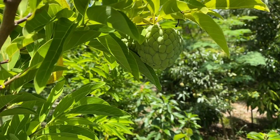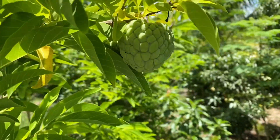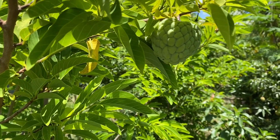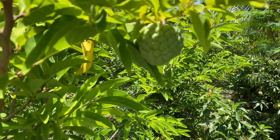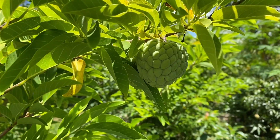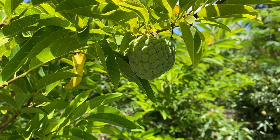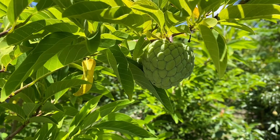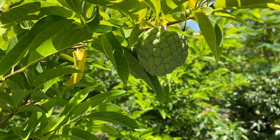Hey, how is it going everybody? This is Life in Florida, my name is Eric. Today I will be showing the sugar apple trees in the backyard and garden, and I'll tell you how I got to know these interesting, unusual, and very delicious fruits.